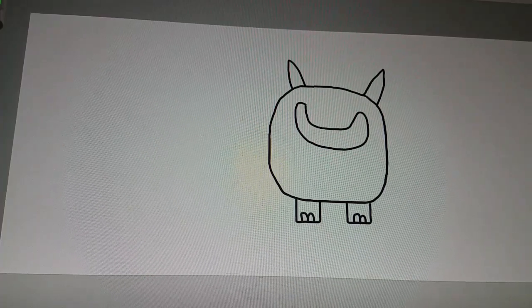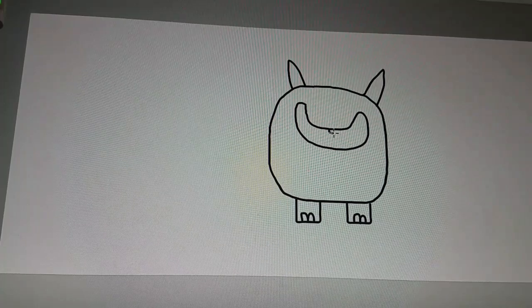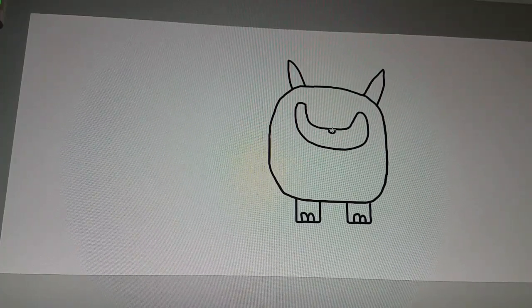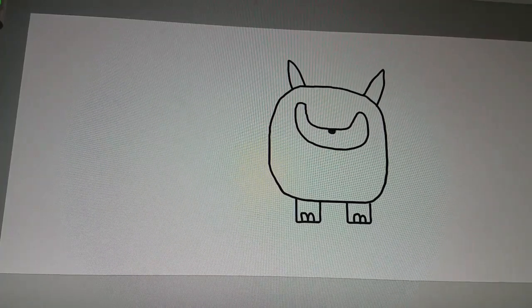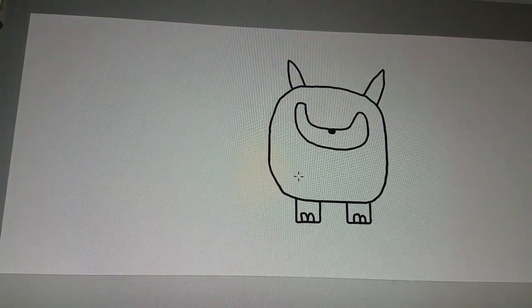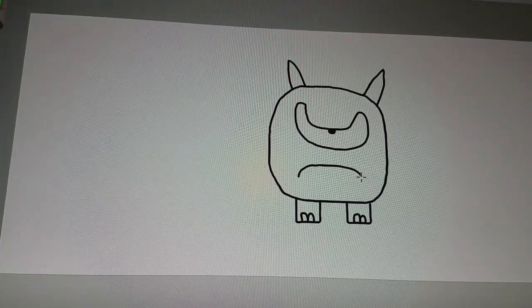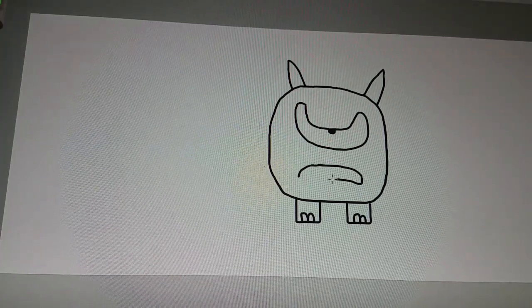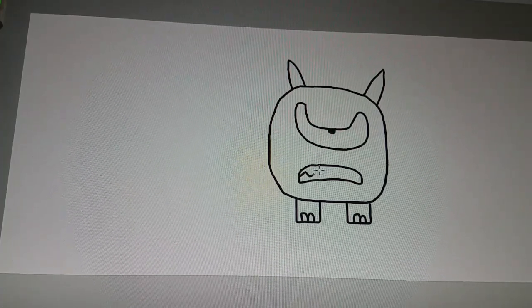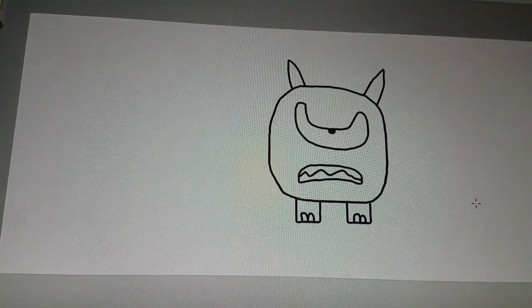Now we get to draw a pupil, very small. There we go. Color that, like that — very good. And then we get to draw a mouth, like an upside down smile, like that.